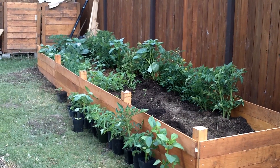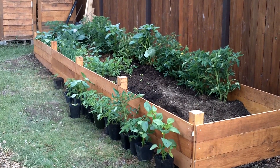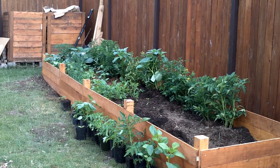The raised bed is basically complete now. I just need to add a little more compost, add some more plants, and then just let nature take its course. I'm very happy with the way this is turning out.